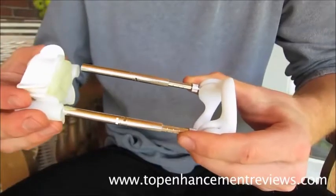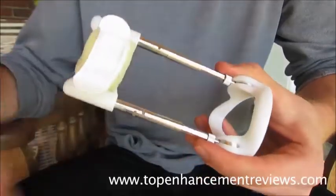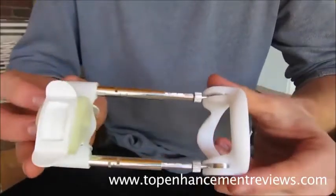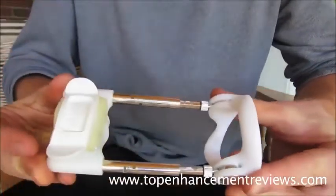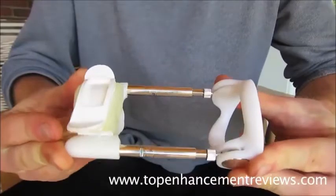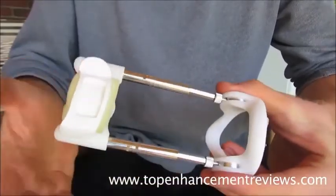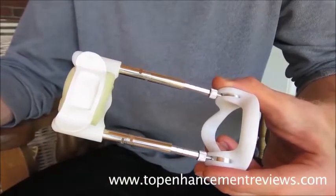It's a completely customizable experience, which I definitely recommend. Essentially, what you do is put your penis in, strap it into the head piece — and you can see it's springy. What that does is create traction on your penis, pushing the head of your penis away from your body, which creates length gain over time.